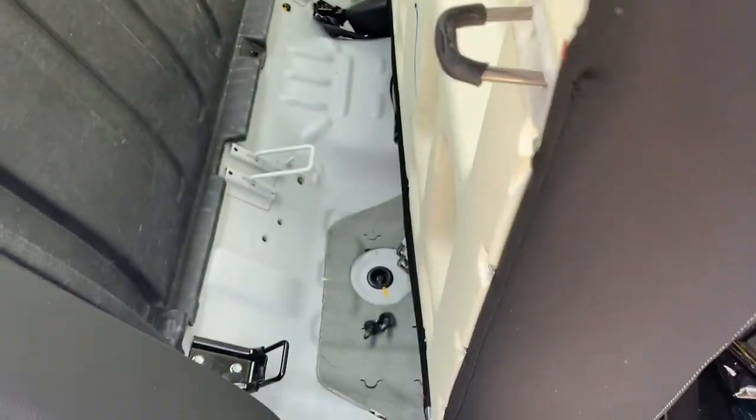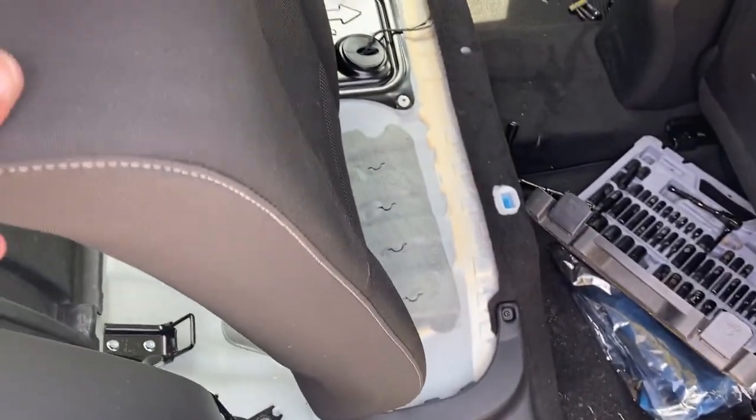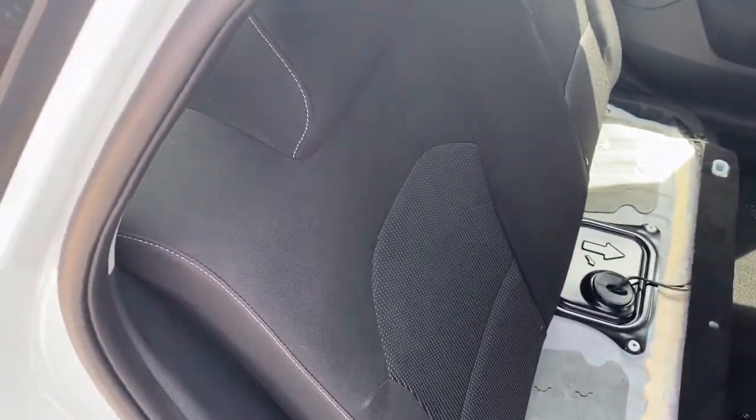Push upwards from the center — push upwards and this will come out. Push up and then pull forward and you have the whole seat out and ready to put the last cover on. Take it out of the car and we'll put the last cover on.